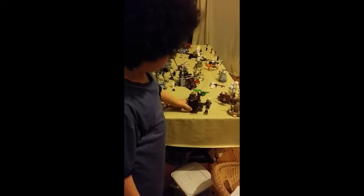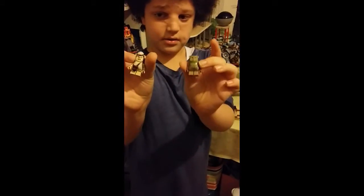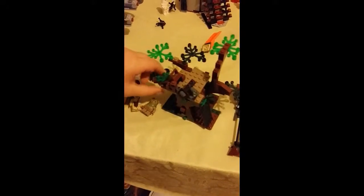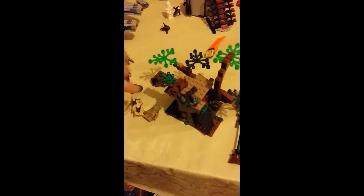My third set is the Ewok Attack. It comes with two Ewoks and it has a cannon. There are supposed to be logs through these holes and then you push it open and it drops on the Land Speeder.